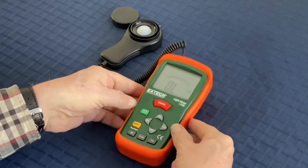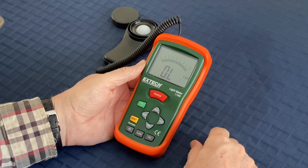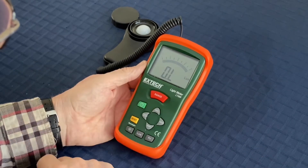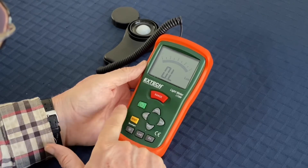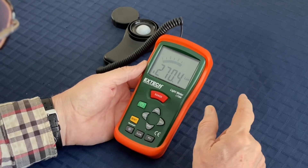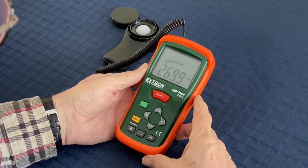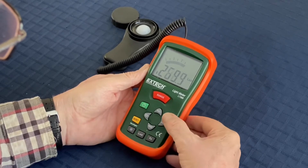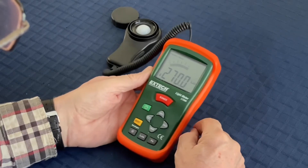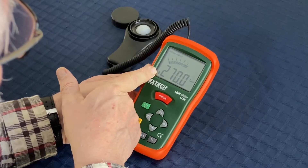When it turns on, quite often it shows an overload state, which means the meter is set to a very sensitive level and the incident light is too high to read. You need to use this red range button and increase it until you get a sensible reading — it's showing about 270 lux here. If you press the hold button it'll freeze the number so you can write it down. The battery indicator light tells you when your battery is getting low.